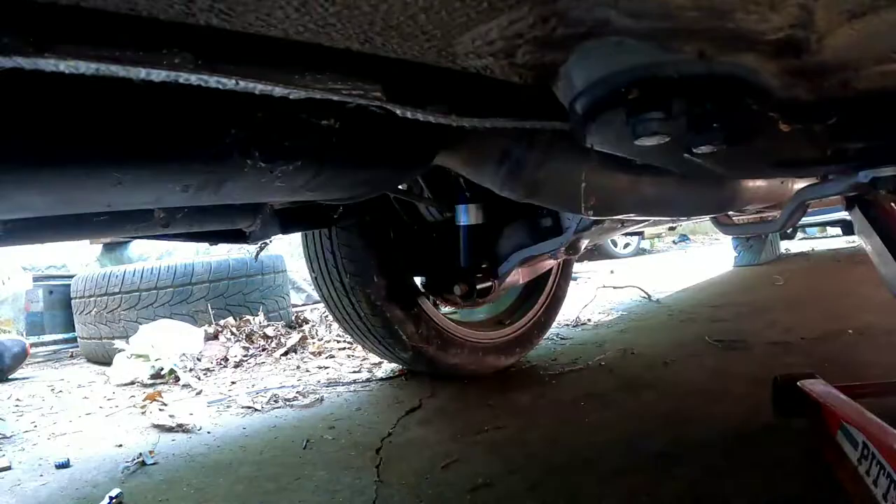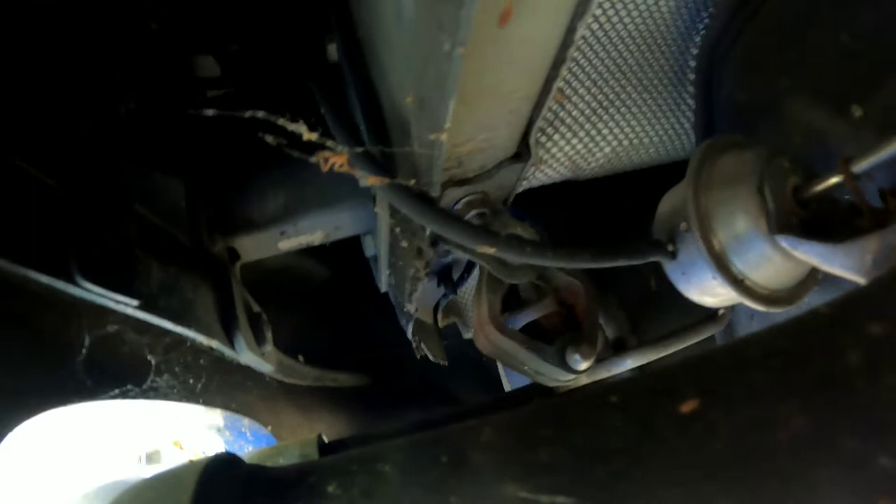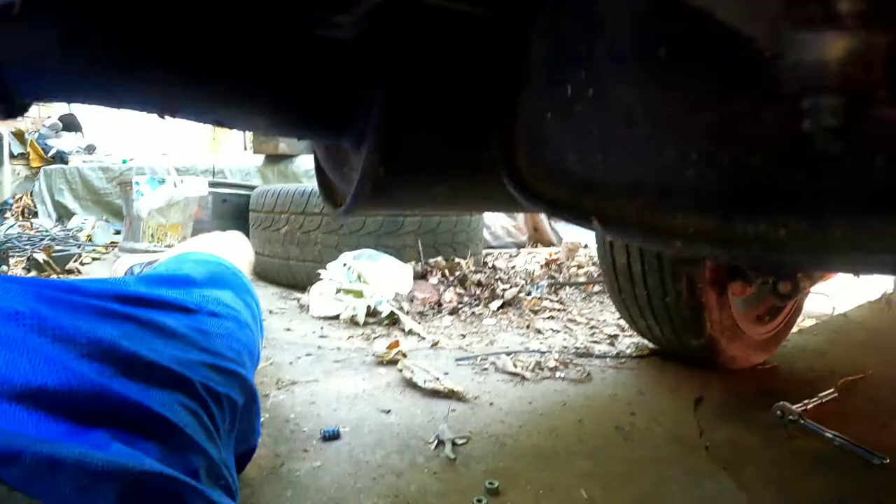After that exhaust hanger, you'll come to the very back of the car. There's one right next to the mufflers here — the nut is a 13mm — and then one after the muffler right up in there with another 13mm nut. This bracket right here has two 13mm nuts, and just be careful because the exhaust will drop but will stop on the bar in the back.